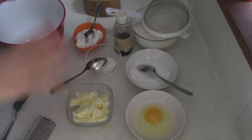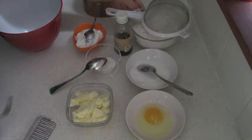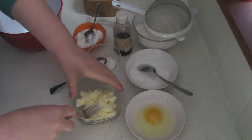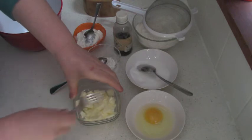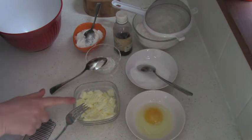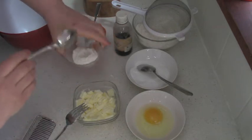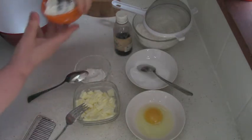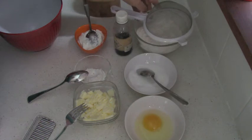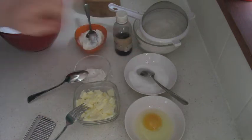So what do we need for that? I will quickly go through the ingredients but I will write them under the video. One egg. Almost one stick of butter — it should be room temperature, warm and soft. One stick is about 113 grams; we need 100 grams for this recipe, so a little bit less than a stick. One teaspoon of baking powder. Half cup of sour cream. Vanilla extract. One and a half cups of all-purpose flour — unbleached of course. And 5 tablespoons of sugar.